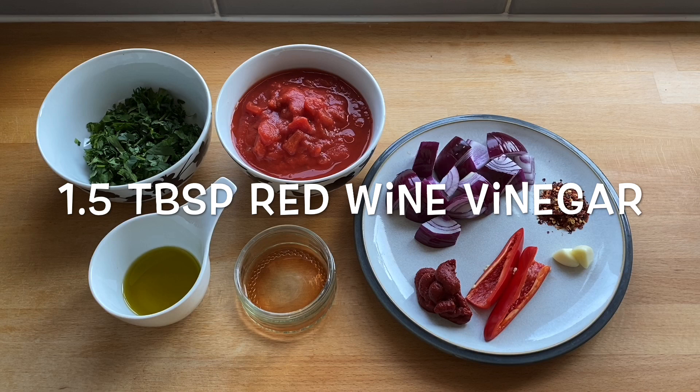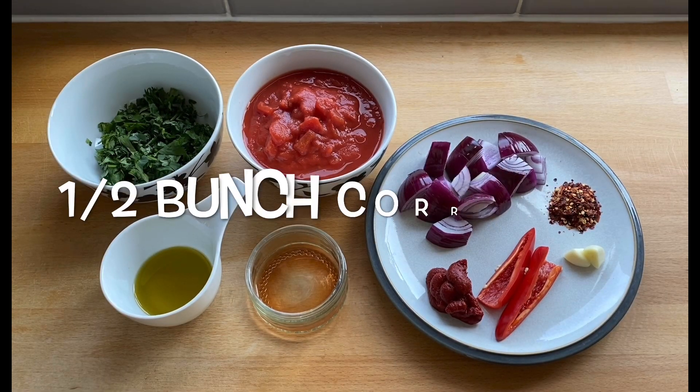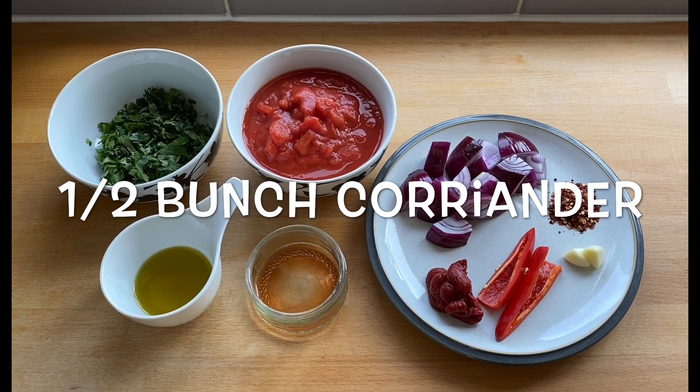One and a half tablespoons of red wine vinegar, three tablespoons of olive oil, and half a bunch of coriander.